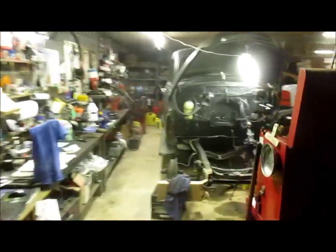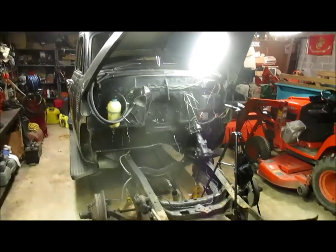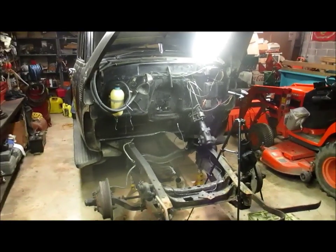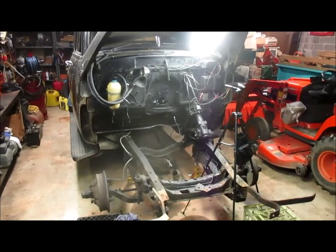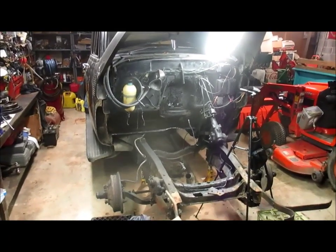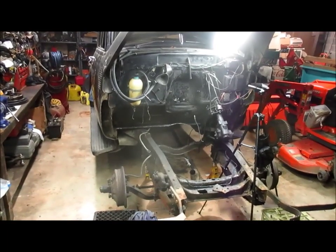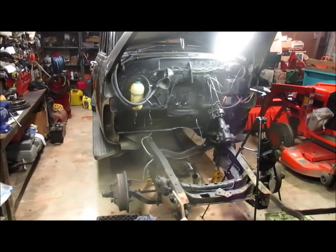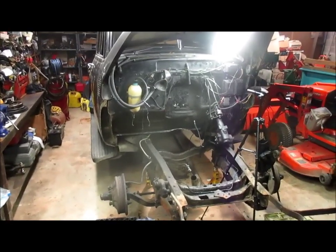Hello everyone and welcome to my shop. We'll be continuing on with the engine swap. We'll be trying to clean that engine bay out some more and get some of the parts off that 216 where we can clean them up and bolt them up onto the 235. So let's get to it.